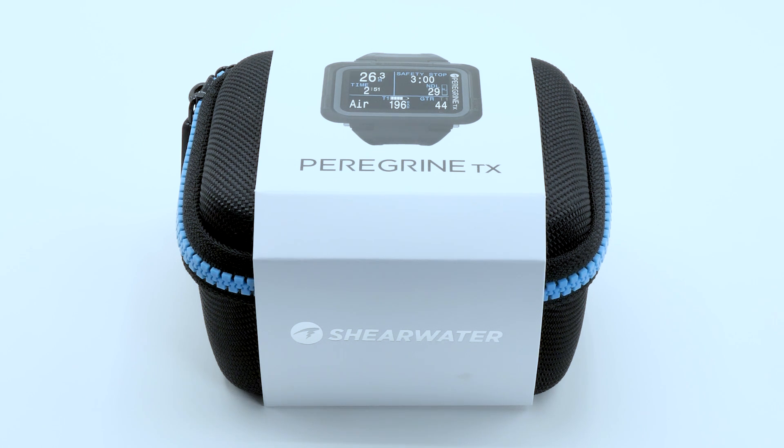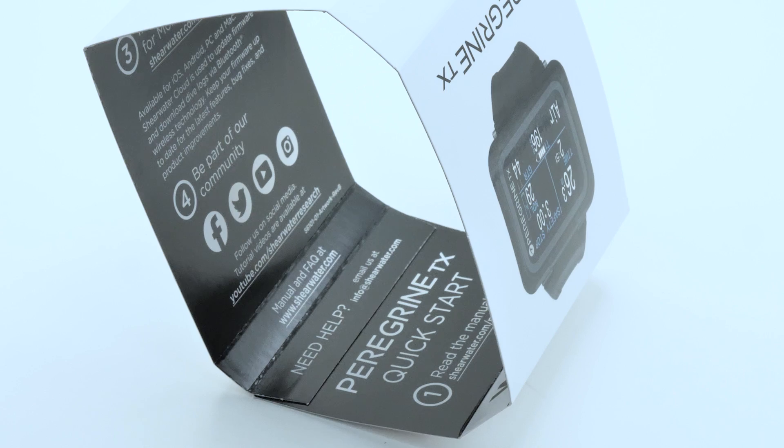First, we'll open the Peregrine TX box and look at what's inside. On the back of the paper sleeve, you'll find the quick start guide.